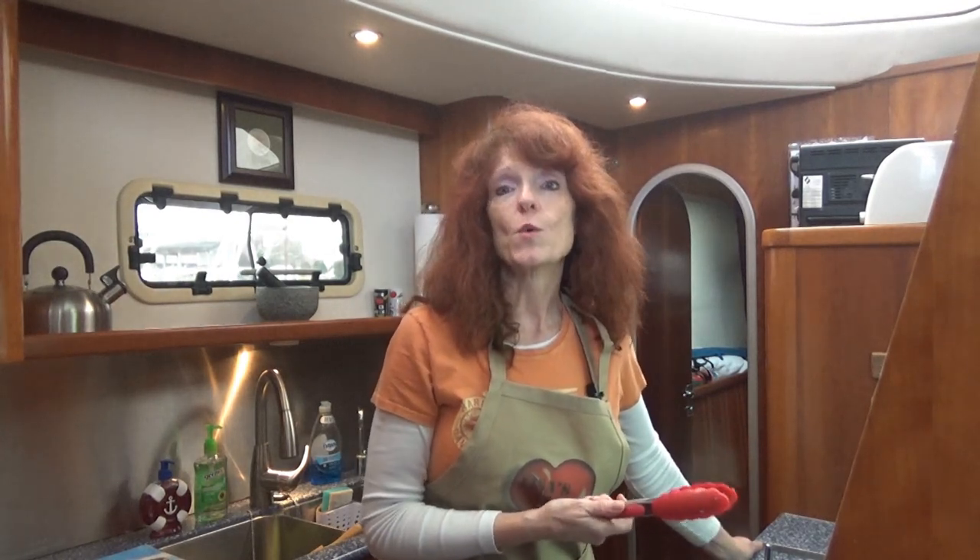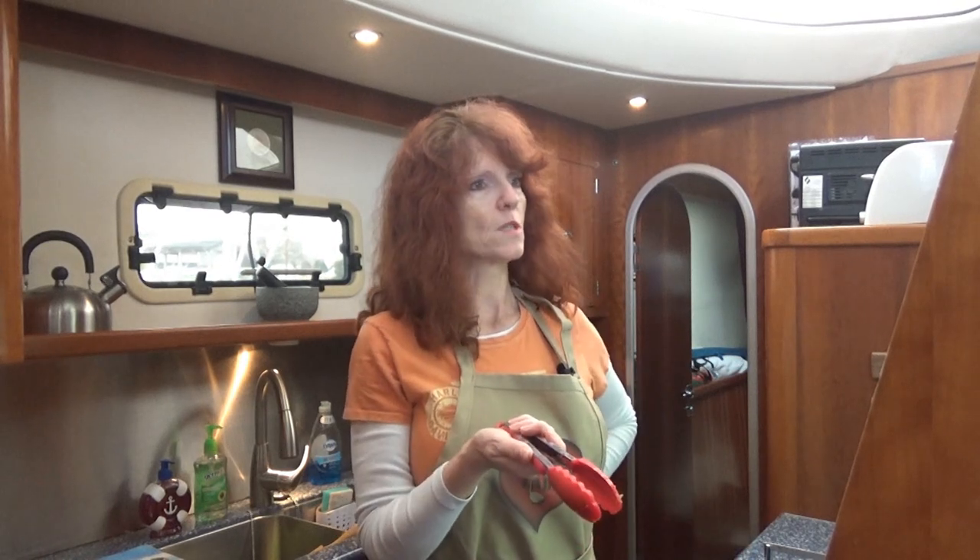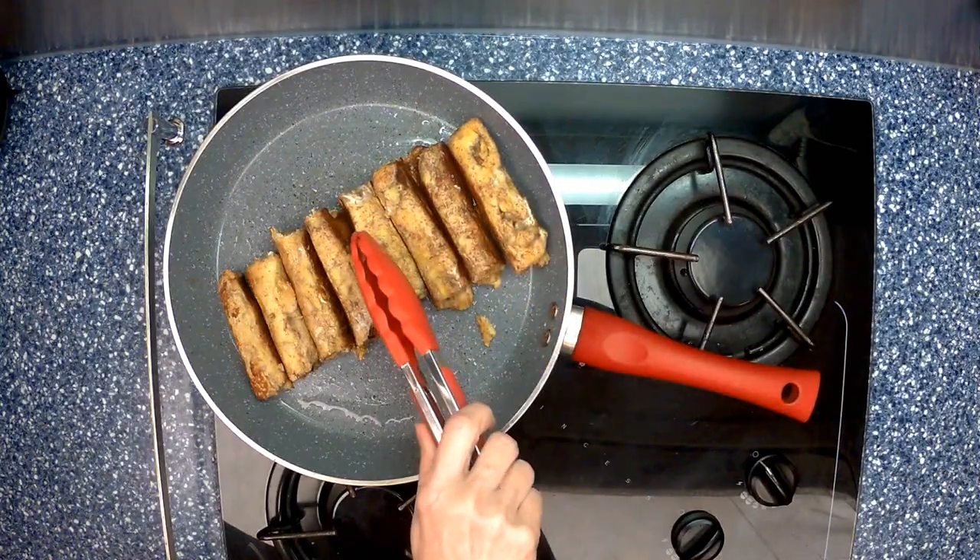Another tip: it doesn't have to be sausage. You could do cream cheese with cherry pie filling, apples and peanut butter, apples and cinnamon, or peanut butter and banana. The world's your oyster. Let's get cooking! It smells so good.